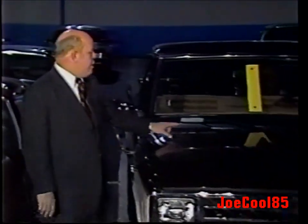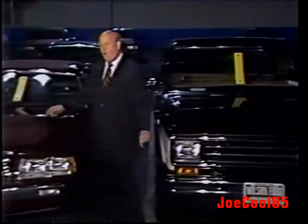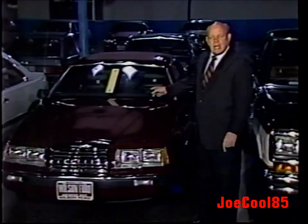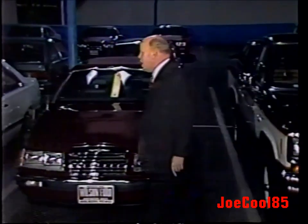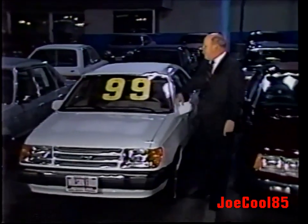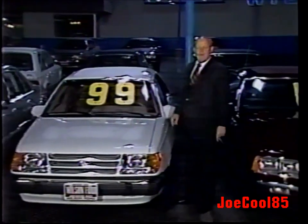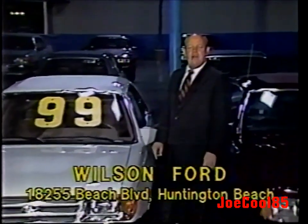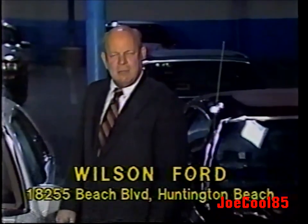At Wilson Ford in Huntington Beach, every remaining 1983 Ford Ranger — $1 over Ford factory invoice. Every remaining 1983 Ford Thunderbird — $1 over Ford factory invoice. Every brand new 1984 Ford Tempo — $99 over Ford factory invoice, with a notarized copy of the Ford factory invoice at every sale. Wilson Ford, San Diego Freeway, Beach Boulevard turnoff, two miles towards the beach — Wilson Ford in Huntington Beach.